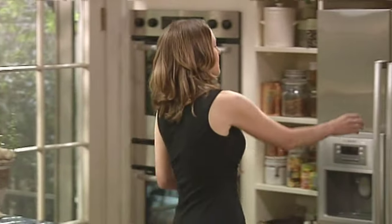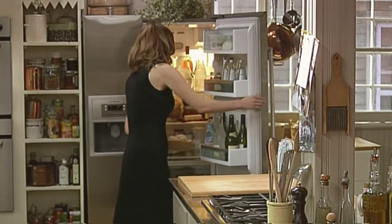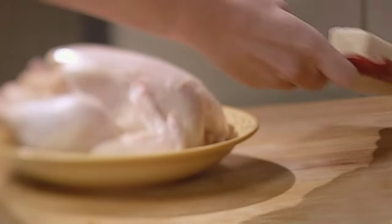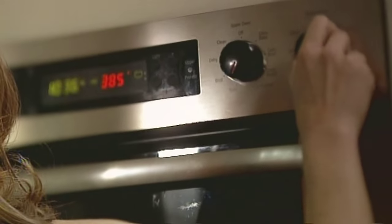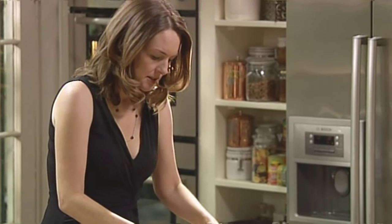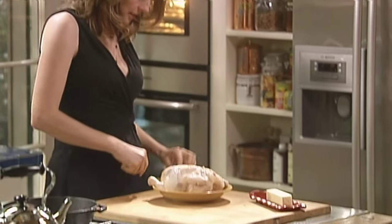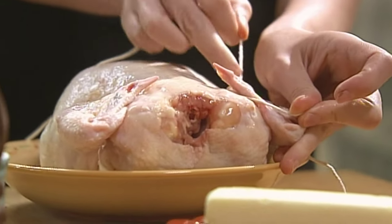A roast chicken. I make one once a week, and I don't understand why everybody doesn't. I'm going to roast it in a cast iron pan because I like how it looks. You want your chicken to be like this, as if on a beach. Dreaming. And you just run the string in behind at the elbows.